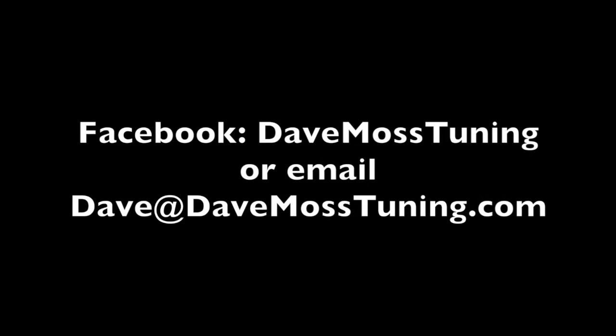To schedule a remote tuning appointment for you and your bike with Dave via text, email, or Facebook, contact Dave on Facebook or by email at Dave@DaveMossTuning.com.